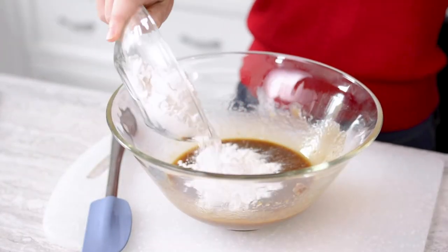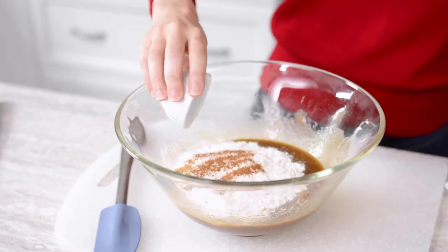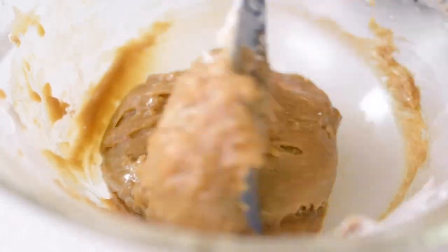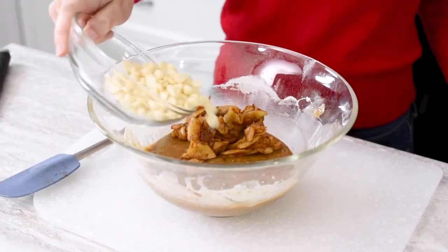Using a spatula, stir in flour, cinnamon, nutmeg, and salt. Fold in the cooled apple slices and half a cup of white chocolate chips.